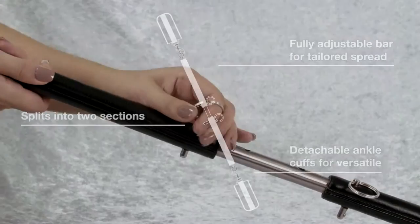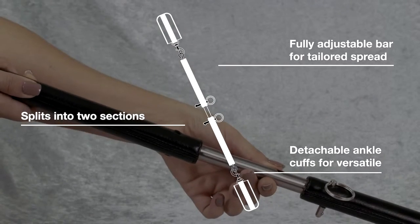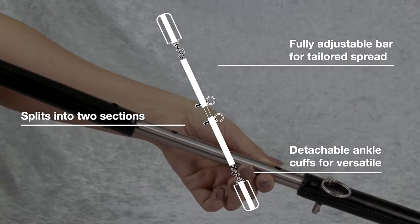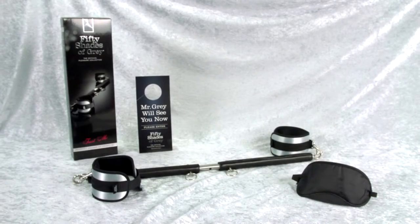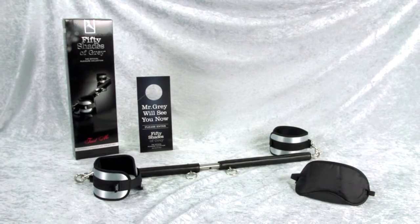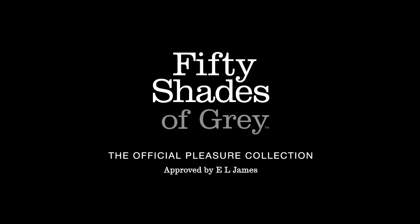It can be fully adjusted to your desired spreader width, and the spreader bar also comes apart allowing for easy transportation. It includes a door hanger and blindfold to accessorize your restraint adventures. The official 50 Shades of Grey collection — the only collection approved by E.L. James.